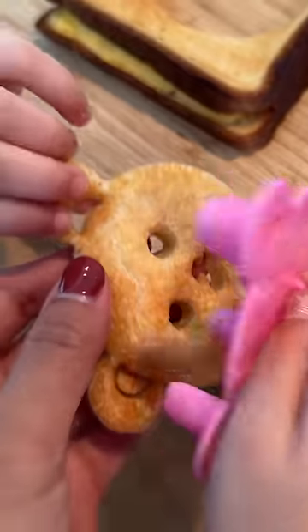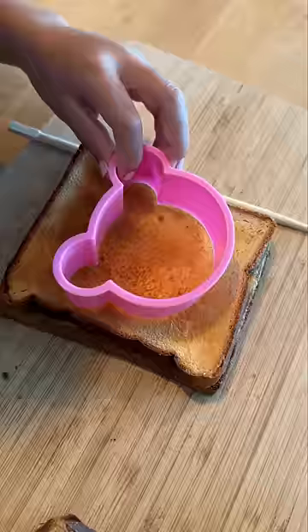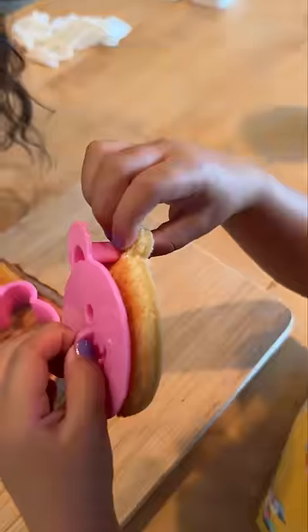Then you use the bear face stamp to cut out the face and mouth from the sandwich. Now that I think about it, you could definitely use this to cut out hash browns, cookies, maybe rice. So what do you think?